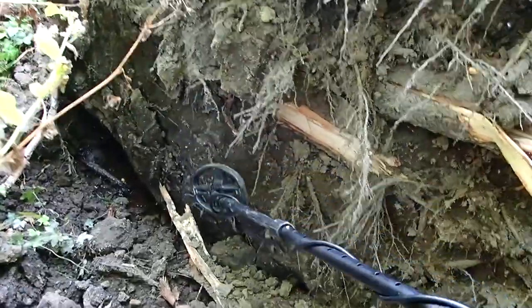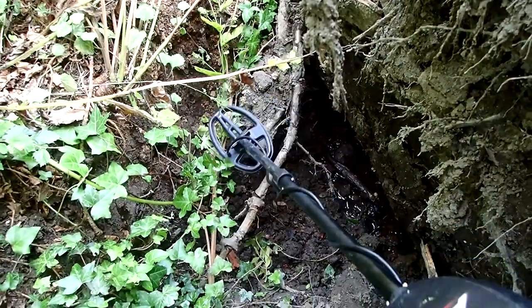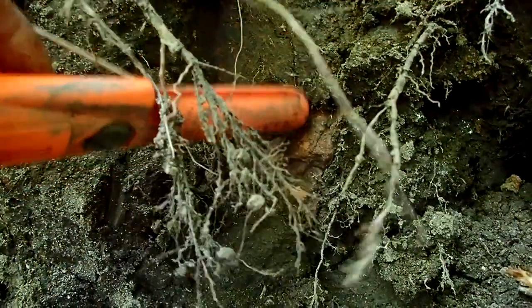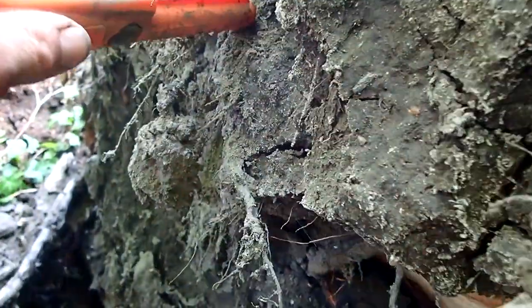Definitely some iron there. Looks like something is there, but we'll see. I found some signals with the pinpointer. Here's one — behind a piece of stone, something like that. In here. Probably something made out of iron, but we'll see.